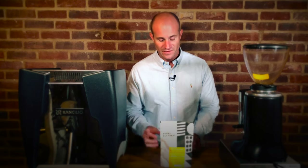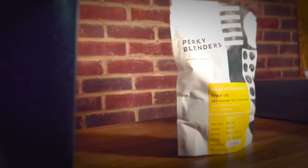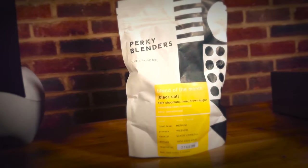There are a couple of cool facts about Perky Blenders. First, the packaging is biodegradable, which makes a massive difference. That's a big consideration for all of us in the way that we make purchases these days — we want to make sure it's environmentally friendly. Big tick on that one.